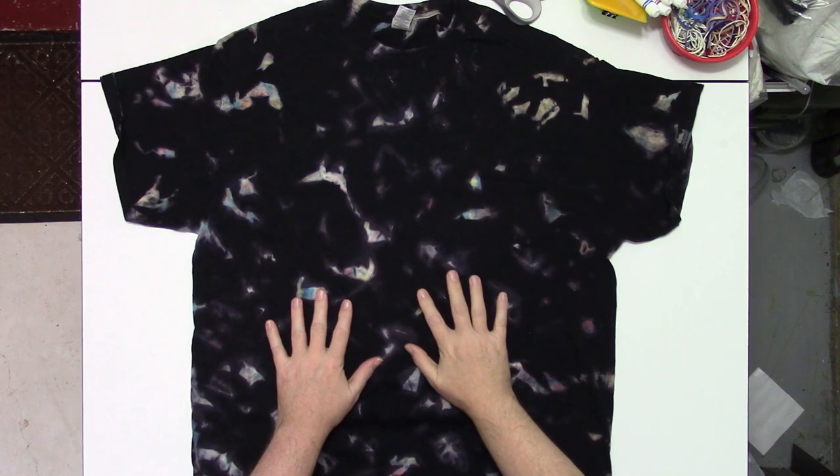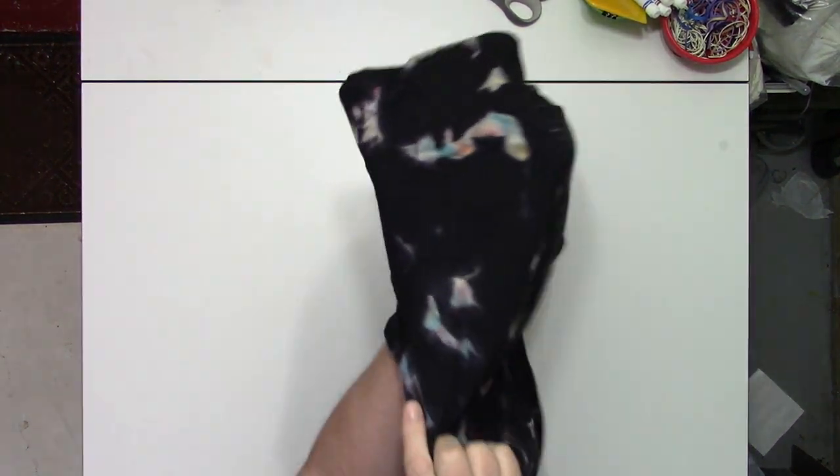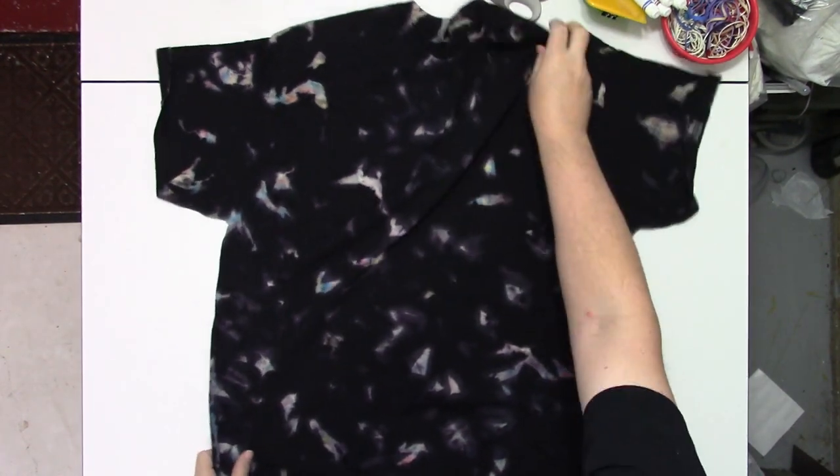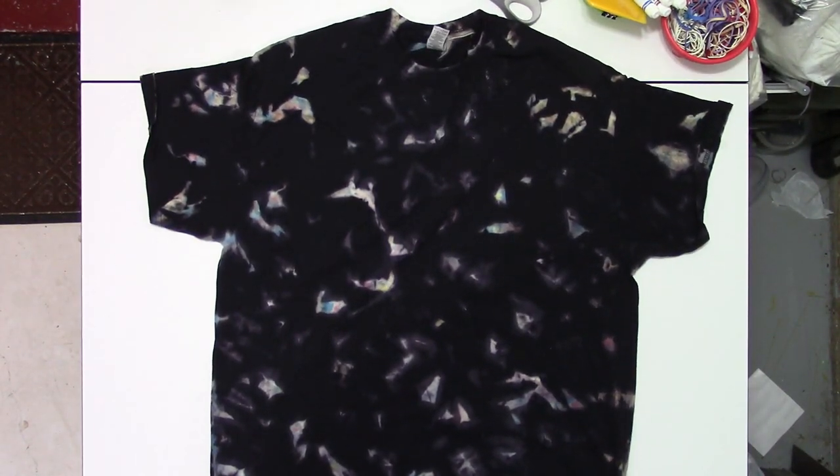So I tortured another shirt, as you can see, with the shaving cream and hot water irrigation.